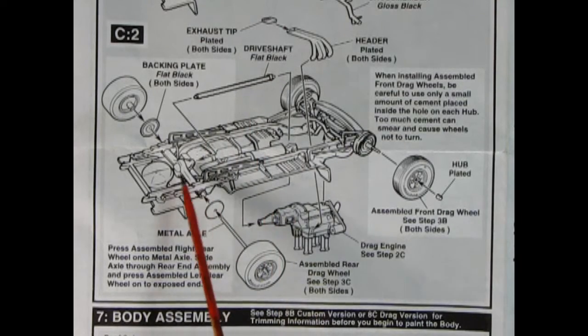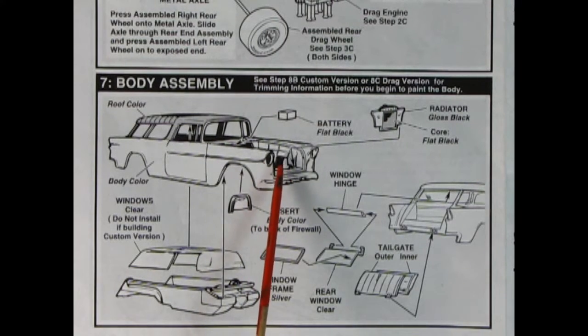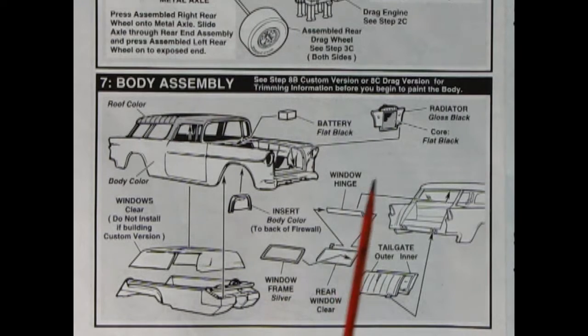With the drive shaft going into the rear differential, backing plates, and wheels with big drag slicks — those all push onto the back. Panel 7 is where we start to paint the body — I'd recommend doing that first. Here you've got your roof color and body color. The body insert will glue in as body color, the aprons on the side are painted flat black, same as the radiator and support. Don't forget to paint your outer tailgate.